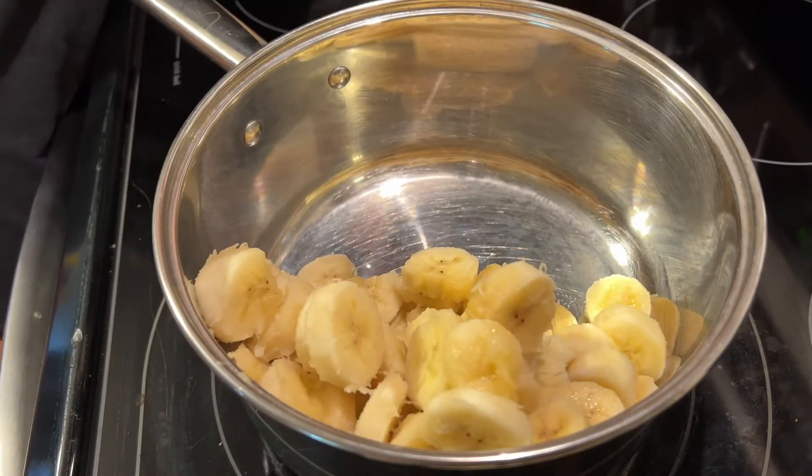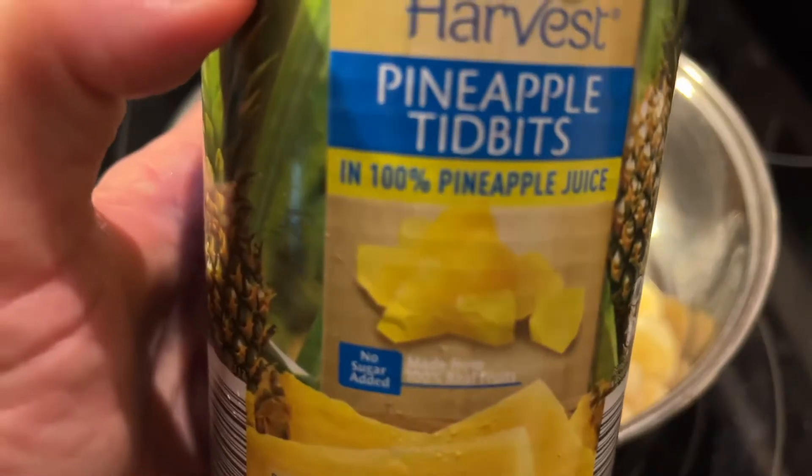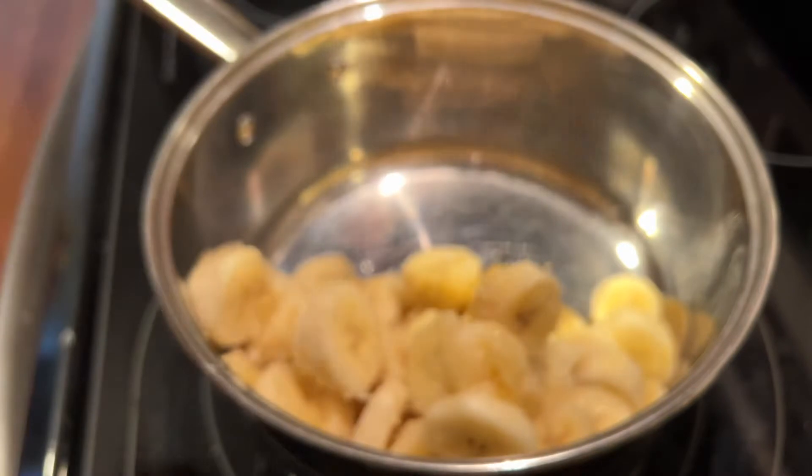Grab that pan and go ahead and slice up five ripe bananas. Make sure that you have no brown spots on those bananas. Ideally they would be a yellow banana, but mine were a little bit past that and that's okay.